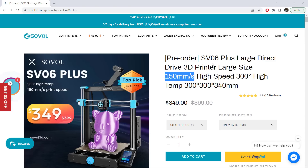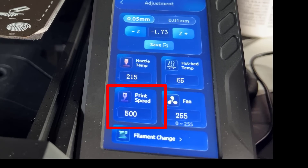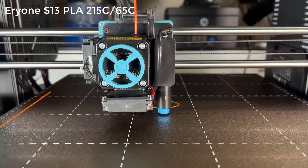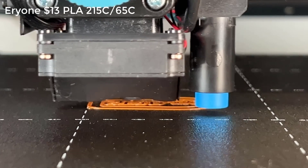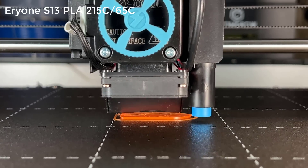As this printer claims to print at 150mm per second and it runs standard Marlin, I'm not sure about that, but I will just do a simple test. I will increase the maximum acceleration from the stock 500mm per second squared to 1500, and set the print speed to 500% of the original speed to completely max it out and see how it looks and how long it will take. With the print speed increased, everything looks faster, including the first layer, bottom layers, and infill.